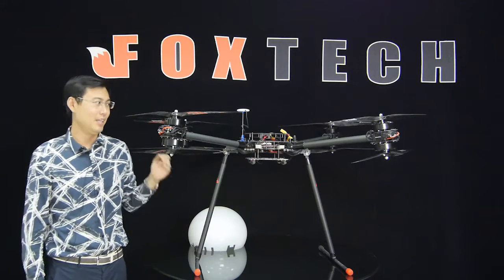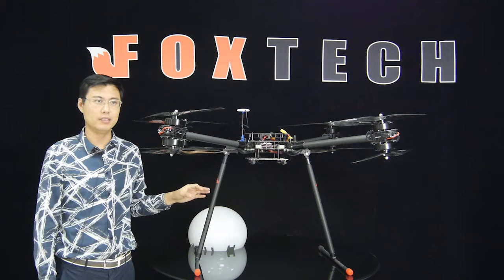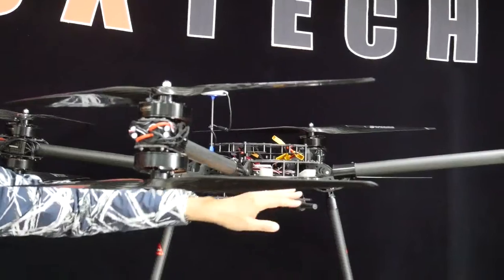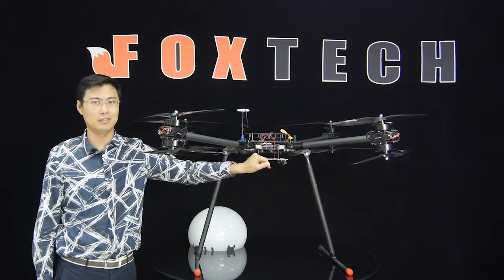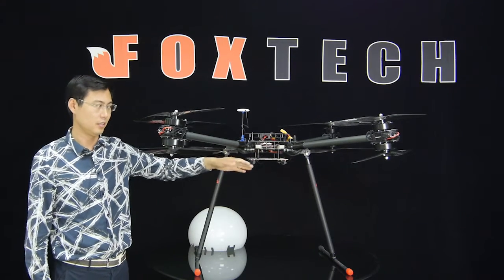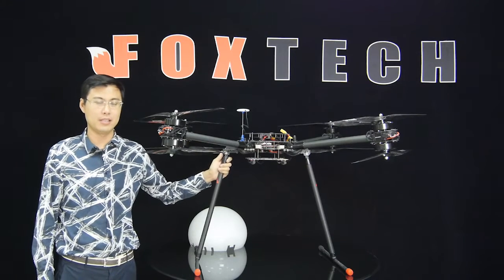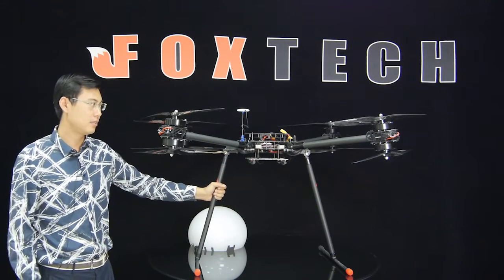The D-130 was developed by Foxtech in 2014, so it has around two years of proven use. It comes with versatile loading bars so you can mount almost any type of gimbal, including GoPro gimbals and DJI gimbals — most gimbals are compatible with this loading mechanism. For shooting video, the D-130 also comes with removable and retractable landing gear.